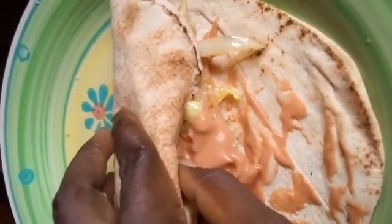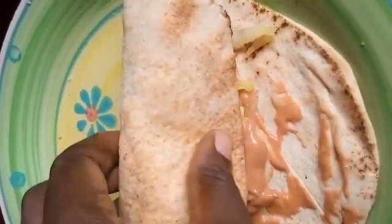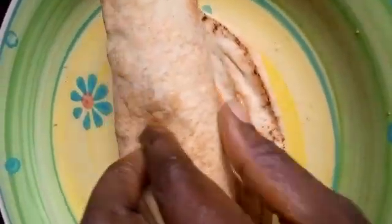Then we top it up with another mayonnaise and ketchup mix and we wrap it up. That's the wrapping process — you wrap it up.